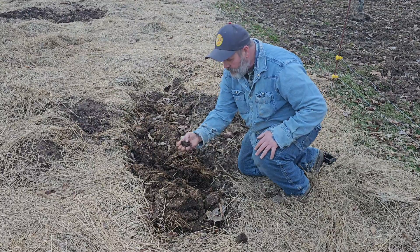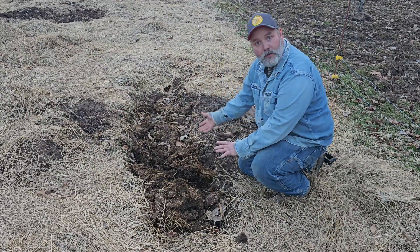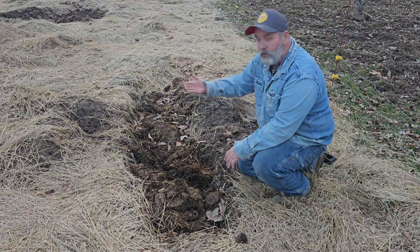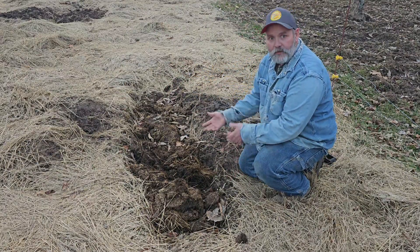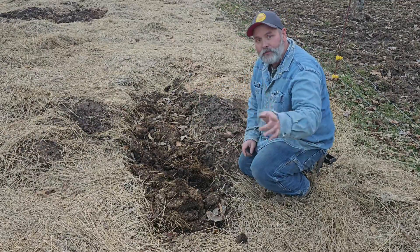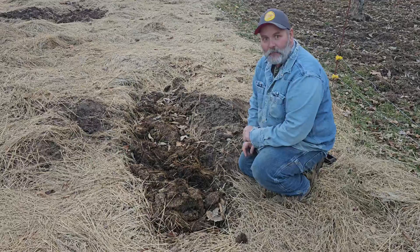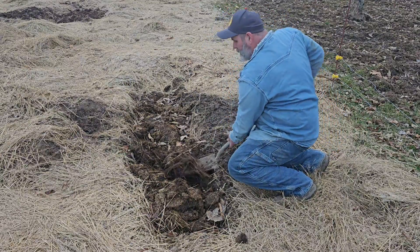Right here, that's breaking down really good. I'm going to start turning this, add dirt to it, and just get it all working together — come out every other week or so and just start turning it. Now, here's where the advantage comes in. Let me dig down in here a little bit.